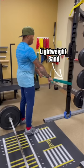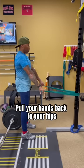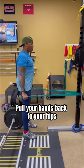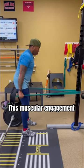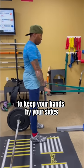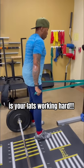Here's a drill that can help. Attach a lightweight band around a rig, pull your hands back to your hips to engage your lats, and then hinge while keeping your hands by your sides. This muscular engagement to keep your hands by your sides is your lats working hard.